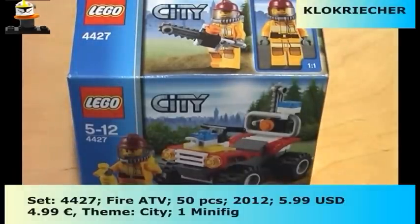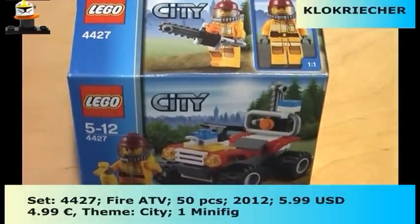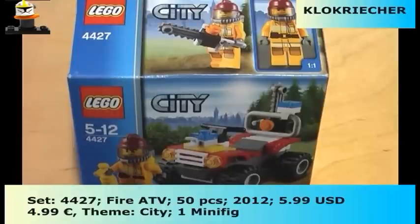This is Krugrich here with another review on the Lego City set. Today I am doing a review on the Fire ATV which came out in 2012. It has one minifigure and 50 pieces, costs 5 euros in Germany and 6 dollars in the US. The set number is 4427, recommended ages 5 to 10, and here is the box from the front.